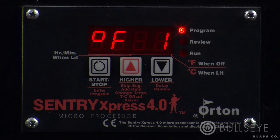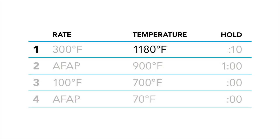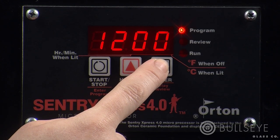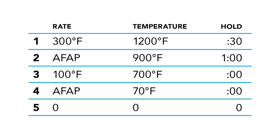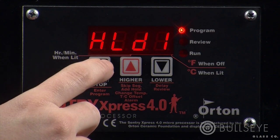The display will now alternate between F1 and a number. This is the goal temperature, or set point, of the first segment of our schedule. The set point of our first segment is 1200 degrees. Use the up and down keys to enter the correct temperature, and press start-stop. The screen will now alternate between HLD1 and a number. This refers to the hold time, or soak, for segment 1 in hours and minutes. We want to hold at 1200 for 30 minutes. Input the hold time and press start-stop to enter.